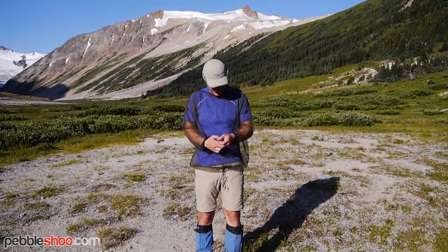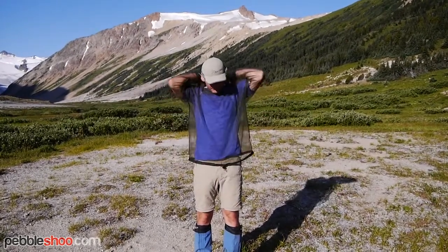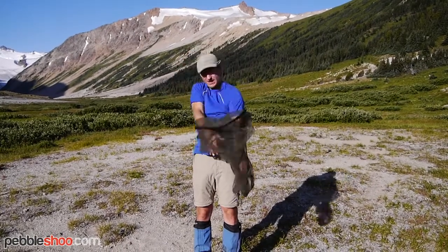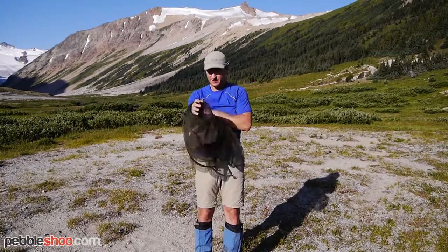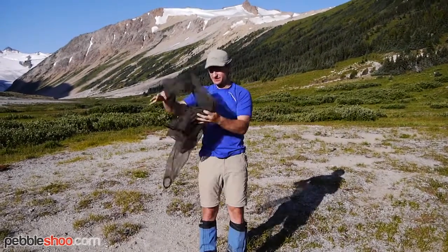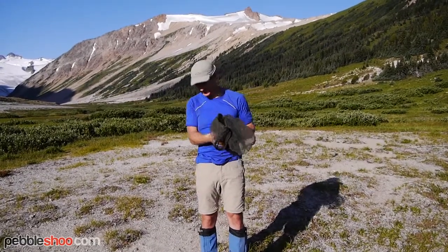It's got drawstrings on the sleeves and at the waist to keep bugs out, and a hood that can go over your head. When you take these things off, they're pretty large — you can smush them down but they tend to pop back up again.